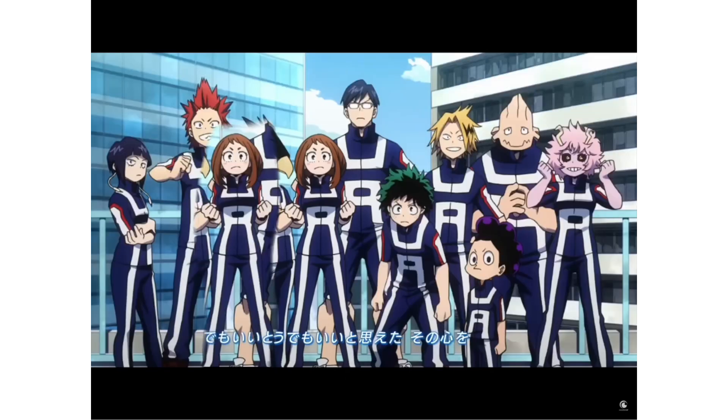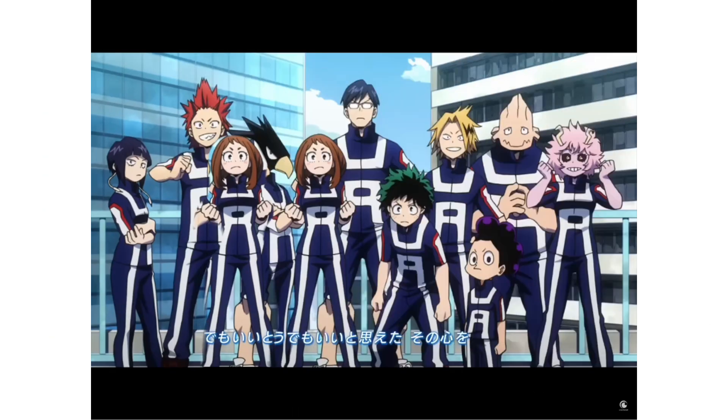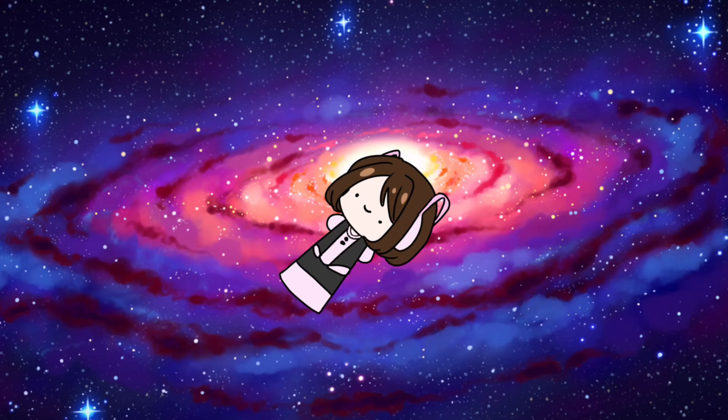Anyways, the next one we're doing is My Hero Academia, from the second intro I believe. I'm gonna be using the base of Uraraka — I probably said her name wrong so we're just gonna call her Gravity Girl. We're using her as a base because she's about the same height as me. I haven't watched the full series of MHA, but I watched like one or two seasons and then I stopped. I drew myself in the UA outfit because I'm trying to blend in. I kind of feel like you can tell I drew myself in because my pose is kind of similar to Gravity Girl's, you know.